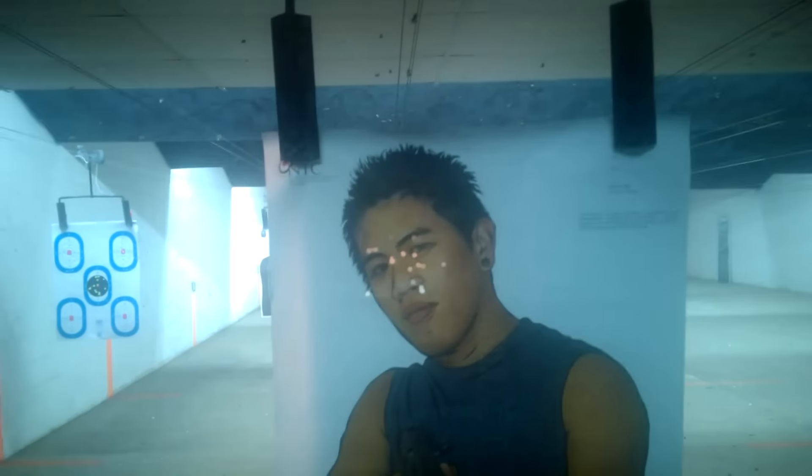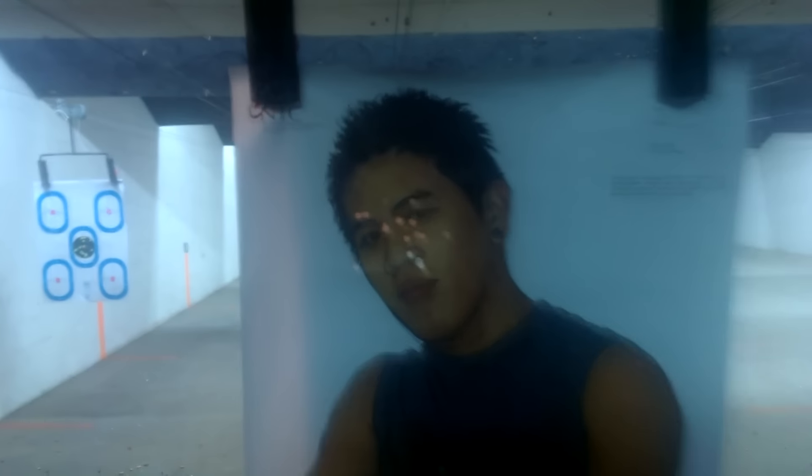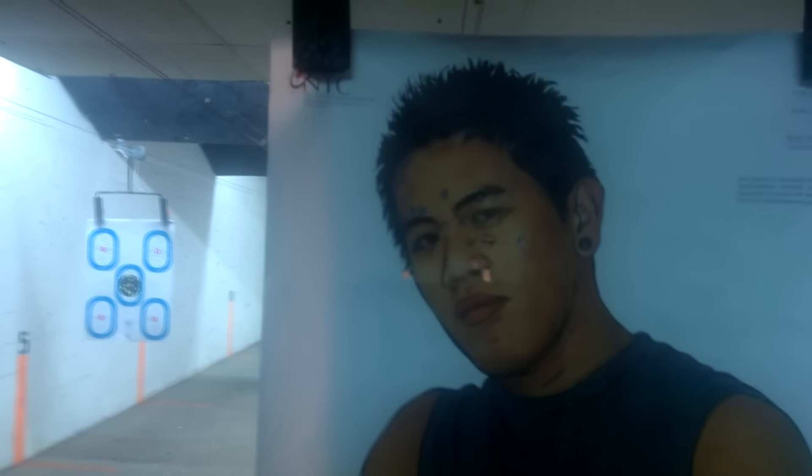This was at 15 yards. Let's bring it up here and take a better look — all of them are right in there where I want, except for one. We yanked one, but if that bullet would have gone by your head, you would have heard it coming.